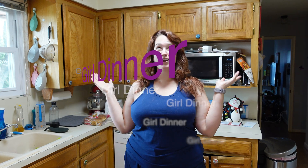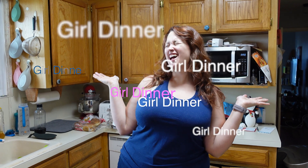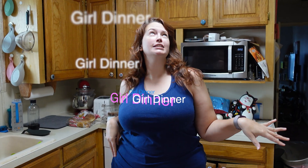Hello lovely humans and welcome to girl dinner. That's right, we're making dinner — in case you couldn't figure that out.